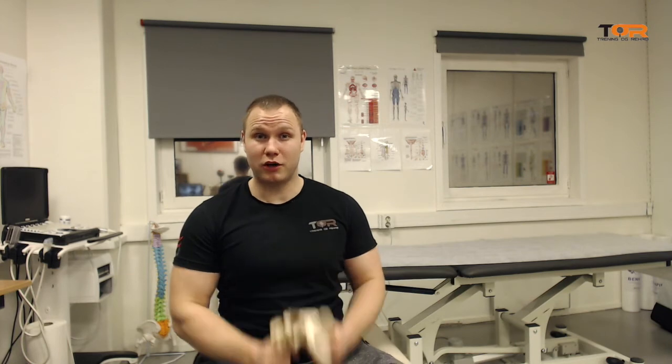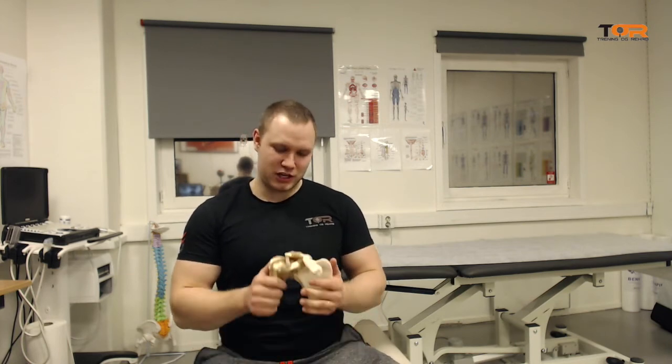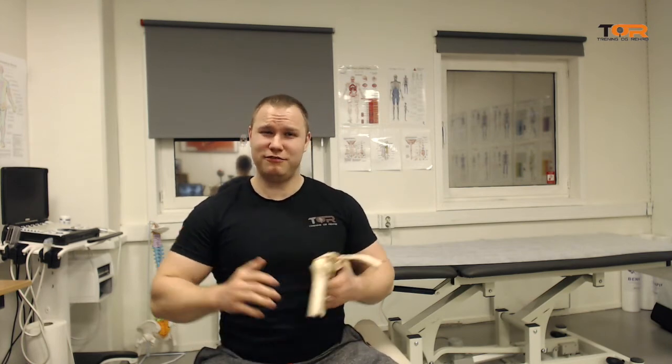So that was a little bit on glenohumeral flexion and medial scapular rotation. I think this is very, very important. It is not so often talked about — big mistake, in my opinion.